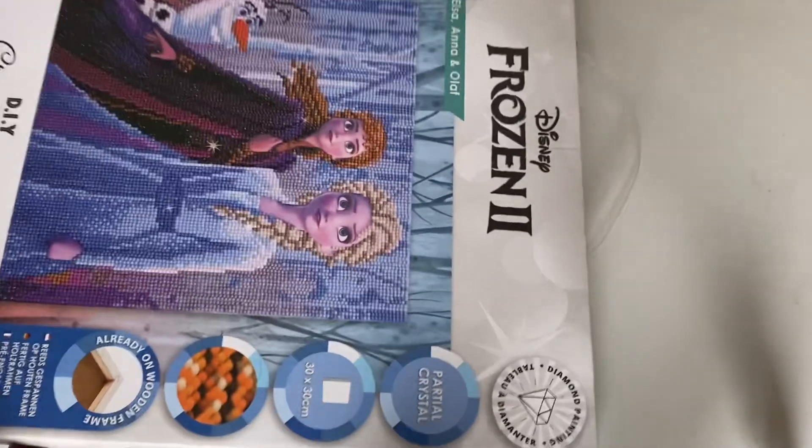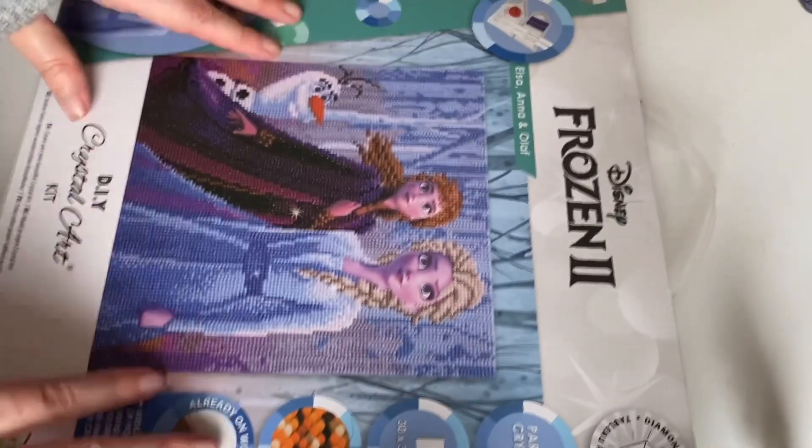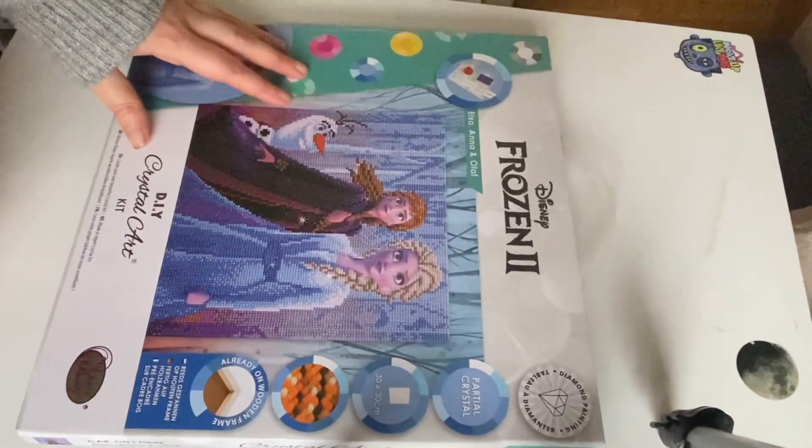Hey guys, it's Diamond Paper TM and today I went out again. I'm filming this on a Saturday the 10th and it's been absolutely freezing. Today we're going to do an unboxing of another Crystal Craft Buddy. I found this and I'm going to show you — I picked it up for £8 in B&M.